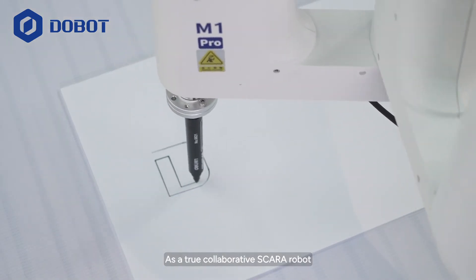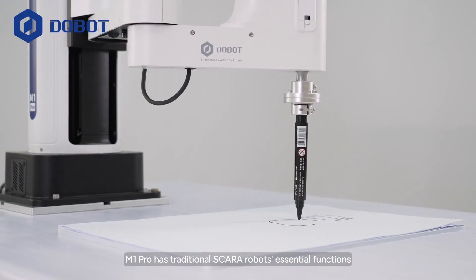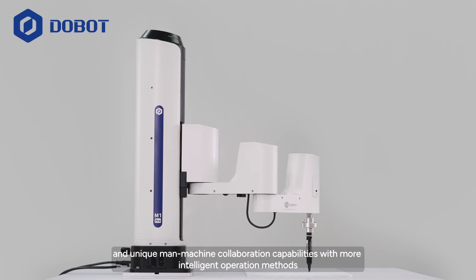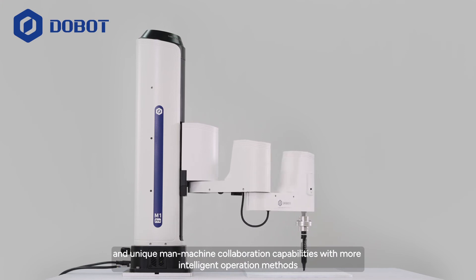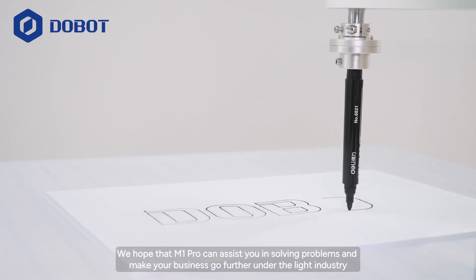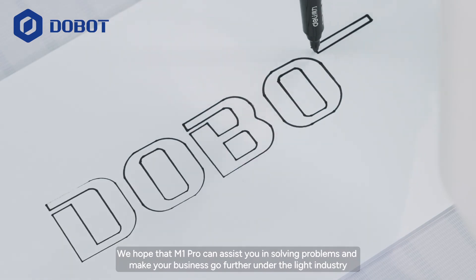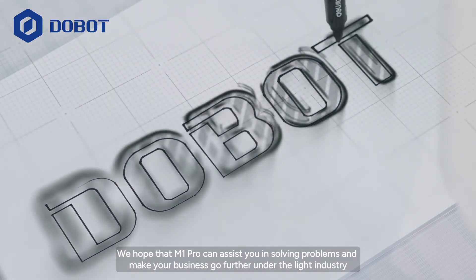As a true collaborative SCARA robot, M1 Pro has traditional SCARA robot's essential functions and unique man-machine collaboration capabilities with more intelligent operation methods. We hope that the M1 Pro can assist you in solving problems and make your business go further under the light industry.